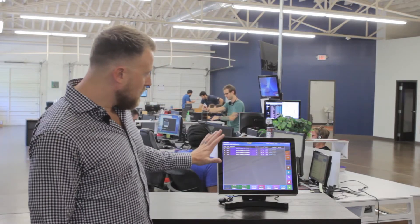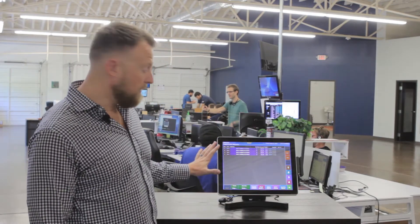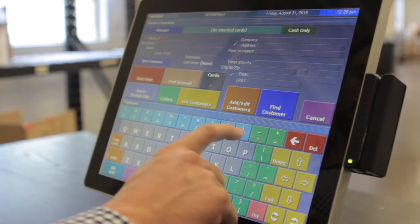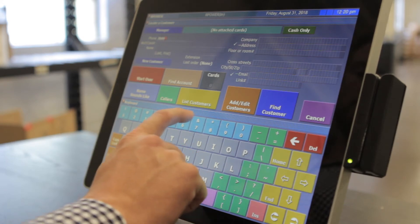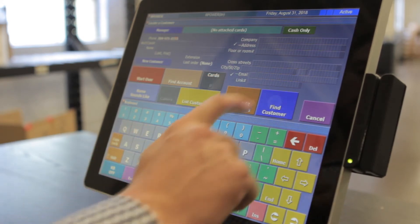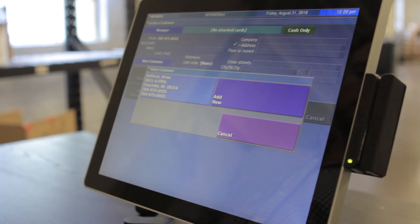Let's take a look at some of the advanced features for delivery options. Once we're in the system, you can see that we have a delivery screen. Let's go ahead and open up a new check for a new delivery. I'm going to go ahead and look up a customer that we have in the system, and the good thing about this is that the system will recognize phone numbers for customers that have already ordered from us before.